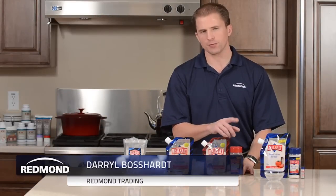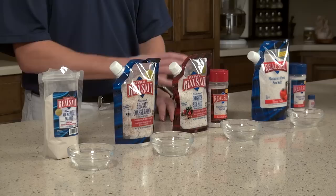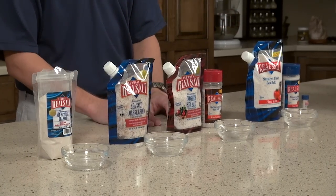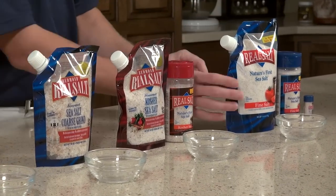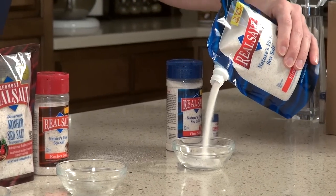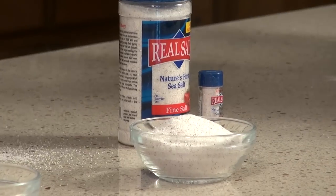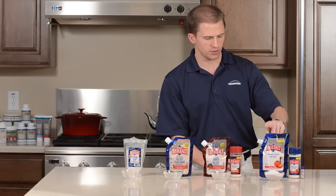In this clip we're going to talk about the different sizes of granulation that Real Salt comes in. It's all the same salt, just different sizes of particle. The most common or most popular size is our fine size. This is the size that is typically found as a table salt, and as you can see here it's just a nice fine consistent flake of salt. This is the most common size, in the 26-ounce pouch of the fine.